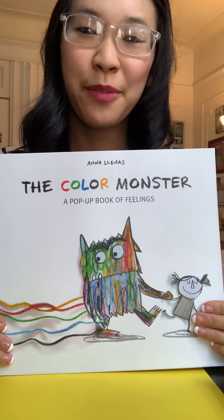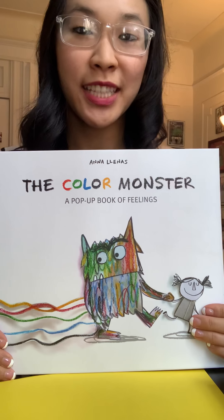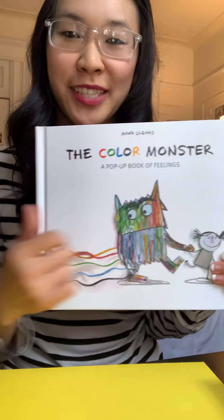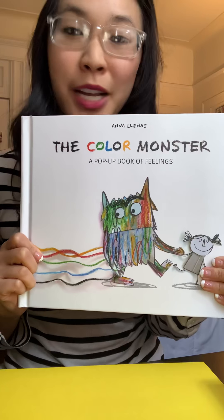Hey everyone! Today we are going to do a feelings pop-up card based on the book that we just read, The Color Monster, which is a pop-up book about feelings.